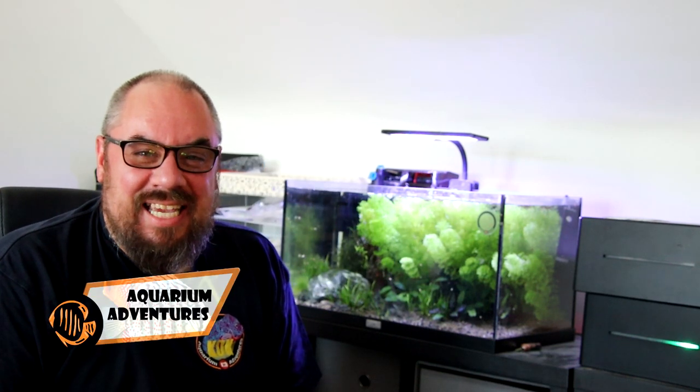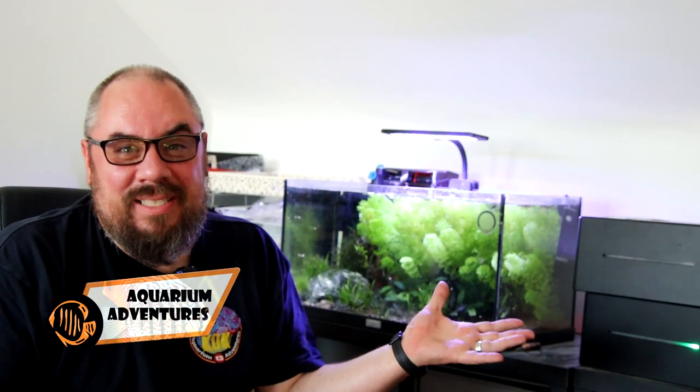Hey everybody, welcome back to the channel, nice to see you again. So we're in the middle of a heat wave here, so what better time to make a video about keeping your aquarium cool.